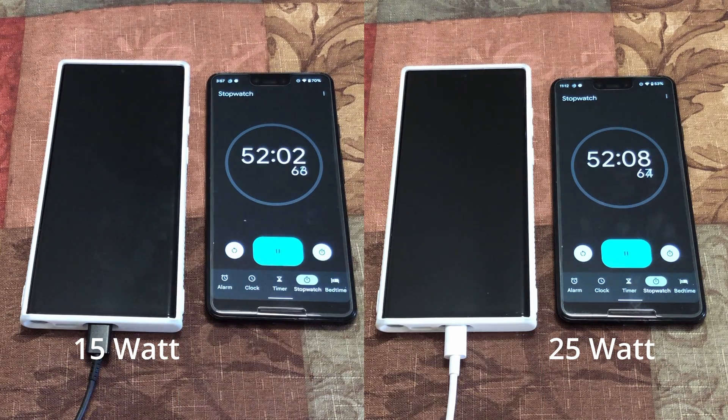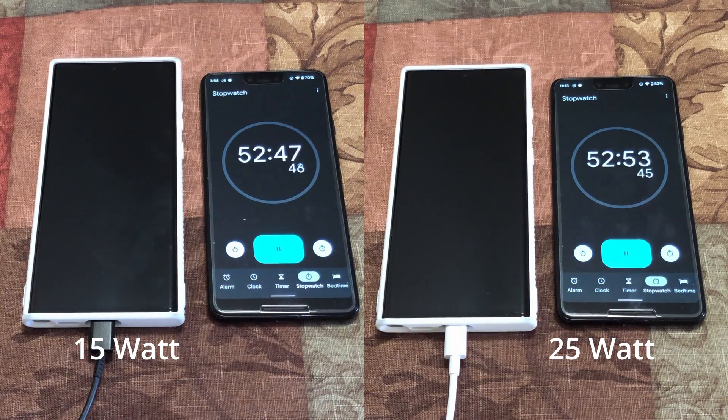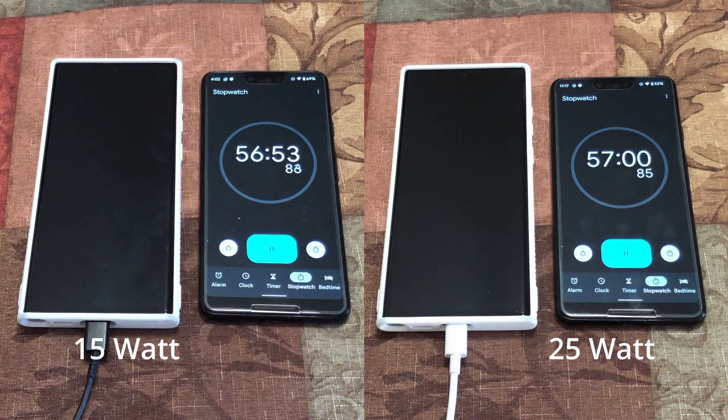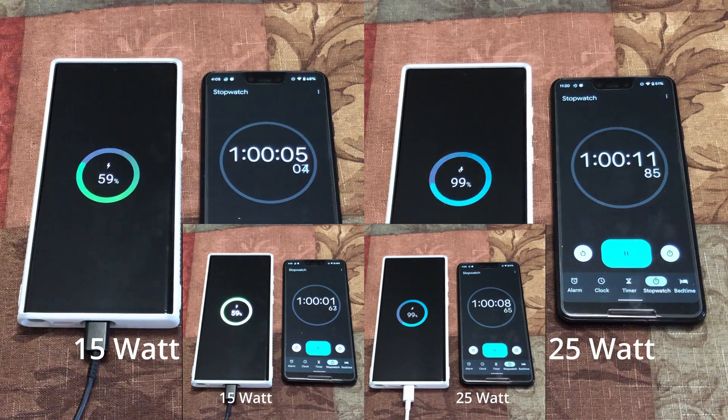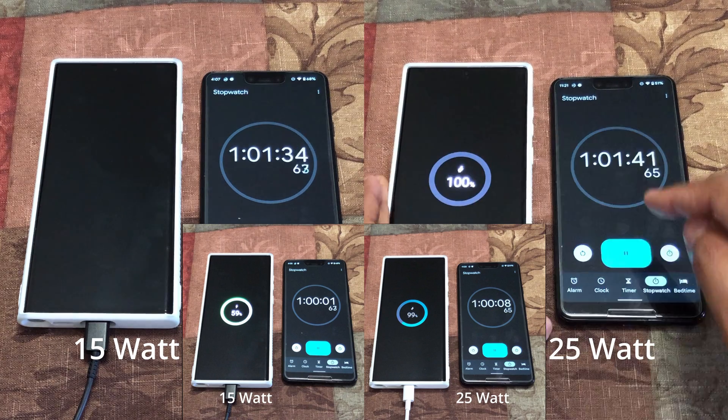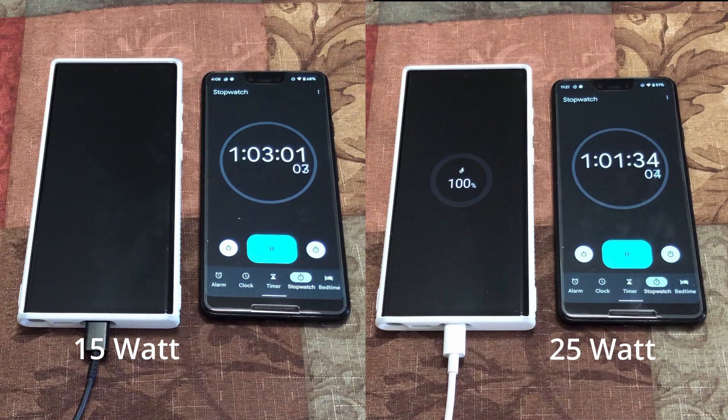Just because Apple did it, Samsung did it this year too — and that's the sad part. At the 55 minute mark, the 15 watt is at 54% and the 25 watt is at 96%, almost complete. At the one hour mark, the 15 watt is at 59% and the 25 watt is at 99%. The 25 watt completed a full charge in one hour and one minute at 100%, while the 15 watt is still charging.